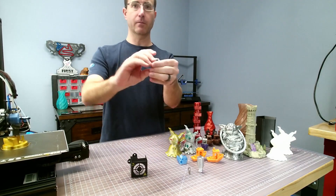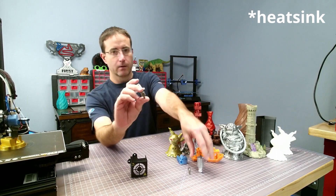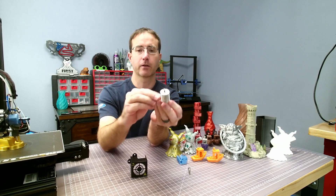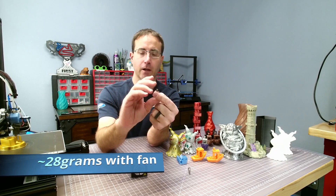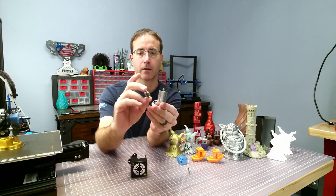So here we've got the heat break — nice and tiny. Here's the V6 heat break, so you can see the size difference. When it's all put together, this is only 51 millimeters in length and weighs around 28 grams with its cooling fan and wires.